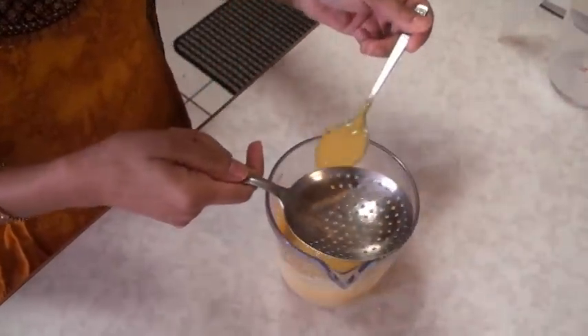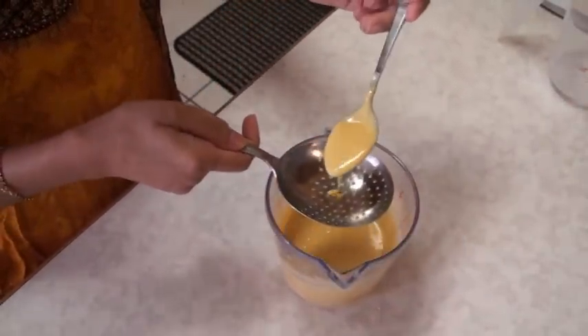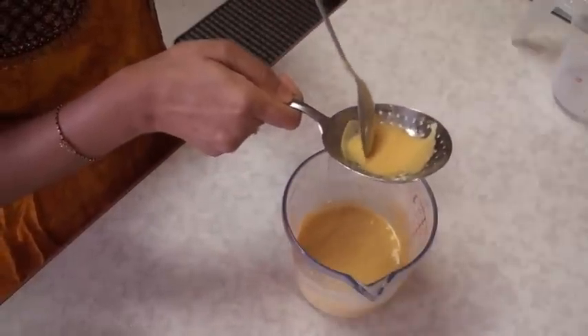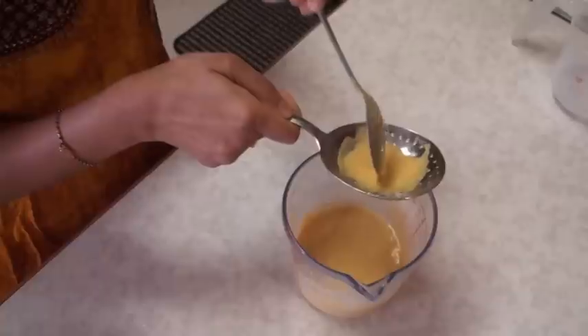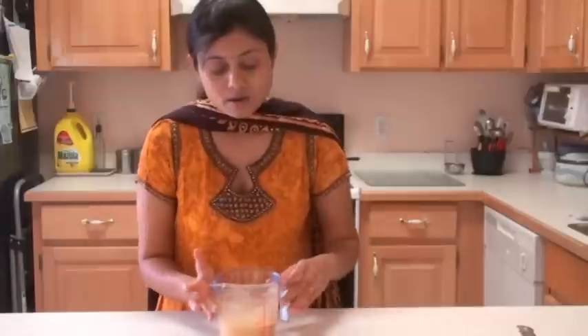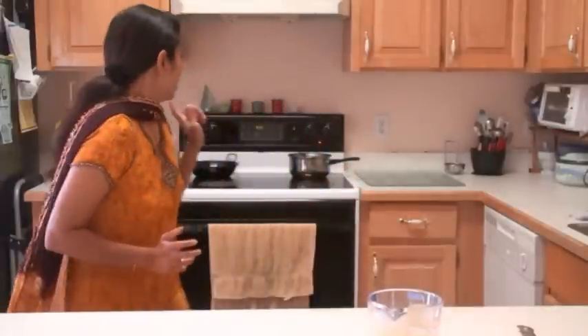We are almost reaching the right consistency. Test it — if the bundis fall easily through the strainer, the consistency is perfect. This same batter can be used for both motichur laddu and bundi laddu. If you wish, for motichur laddu you can sprinkle a little bit of fine rava — semolina or sooji — into the batter, but only add it if you have the fine variety.